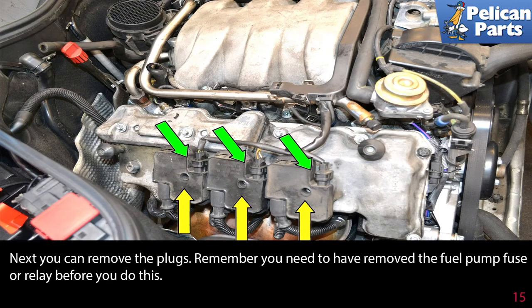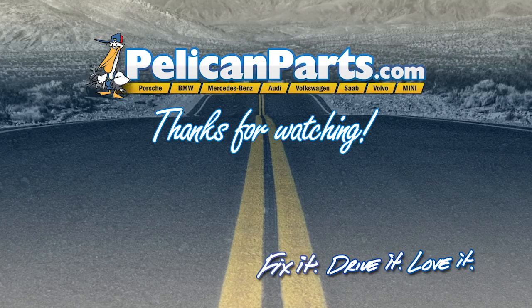Installation is the reverse of removal. Remember to put a little white lithium grease on the O-rings on the injectors to help seat them both in the fuel rail and the manifold. Thanks for watching — click here to view the original article along with hundreds of other DIY content for your car.